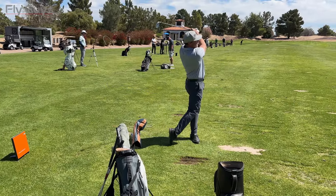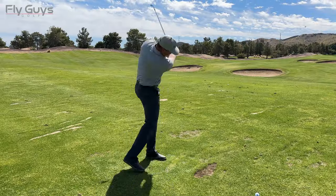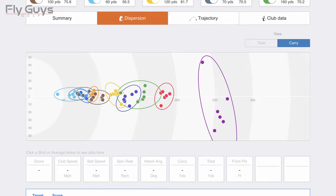How the TrackMan Combine works is you get 60 shots total, ranging from 60 yards all the way up to 180 yards and also your driver. It rates you on your distance control as far as your carry, and also rates you on your accuracy. It's going to give you a rating for each yardage.